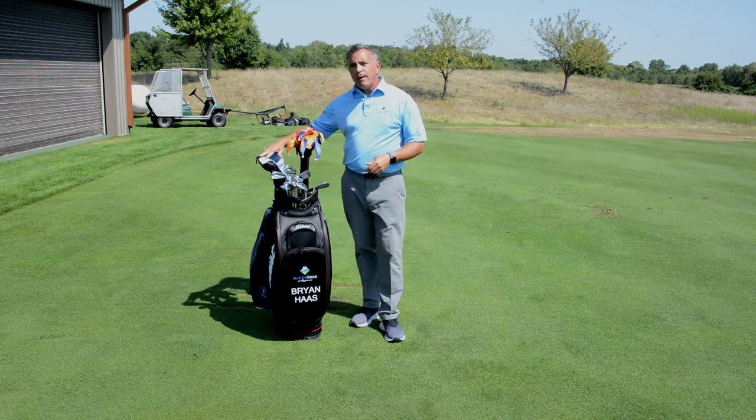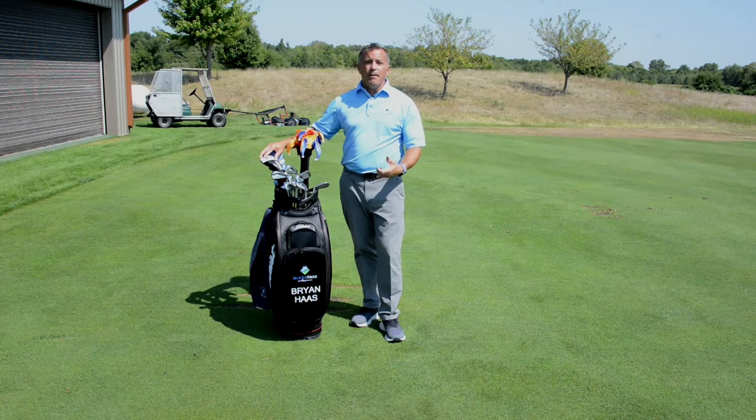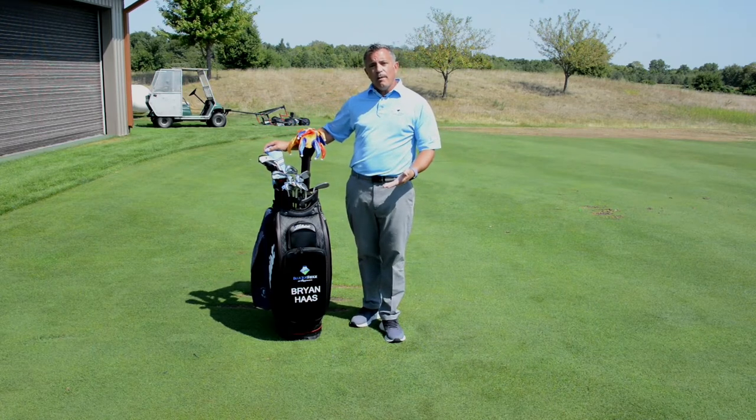When we get to our fairway woods we want to treat those a little bit more like our irons. We want to hit down at those — we need the ball to climb up the face. It's not sitting on a tee, so it's very important that we get into a downward motion with that club and treat it a little bit more like an iron.